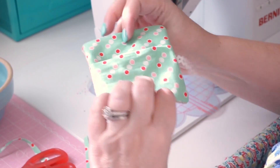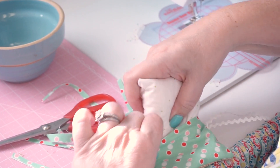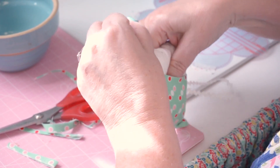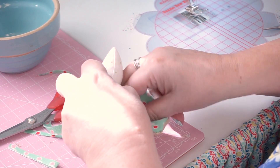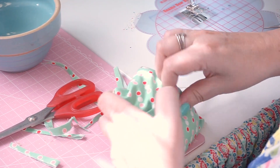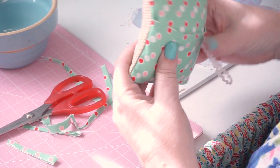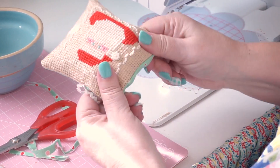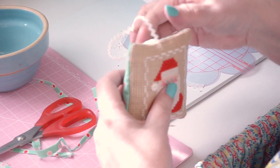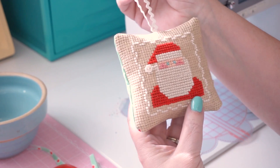There's the ornament, there's the little pillow back, and now you can just insert that in — just like you do when you make an envelope with a big pillow. I just kind of work it from the side and push so that it's in the center, squish it down, and there you go — you have old Saint Nick in cross stitch in a cute little ornament.